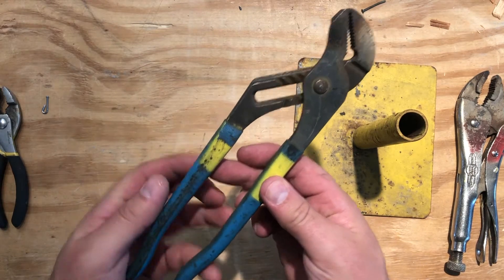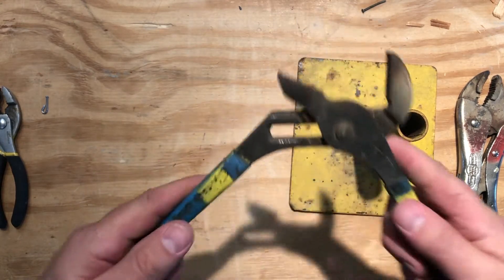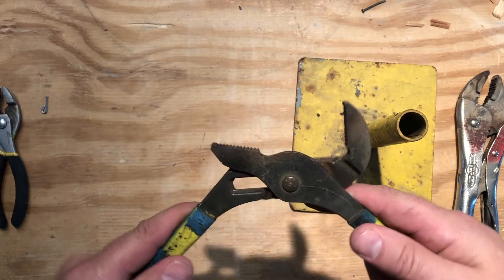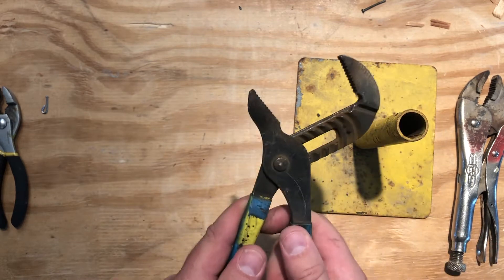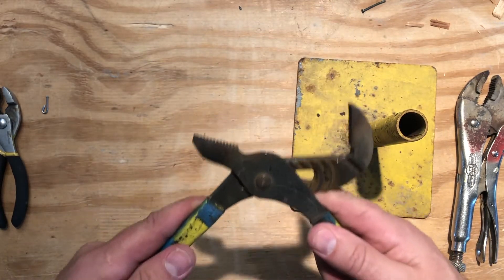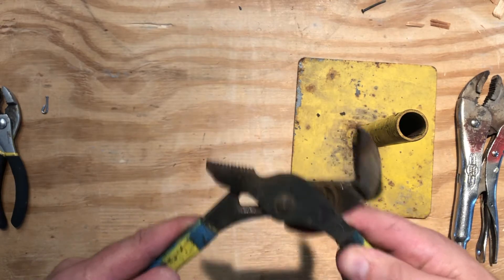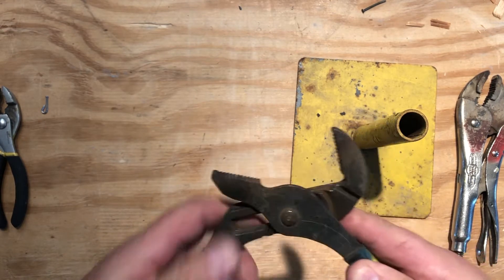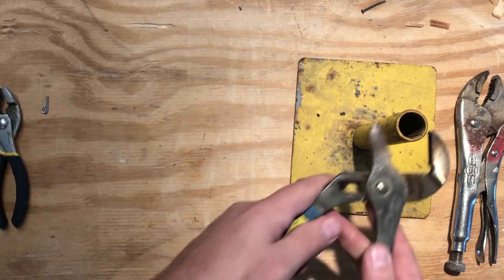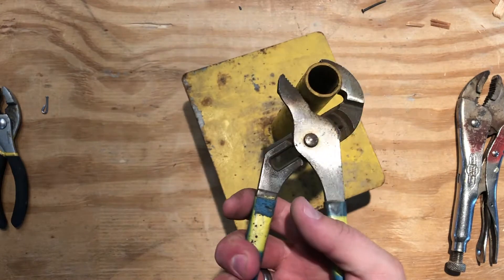Similarly, we have what are called channel lock pliers. Channel lock pliers have a channel and you can set them to all different sizes. Now these are typically used in plumbing, but they're also very useful in metal work. If you're trying to adjust something that's round and has a particular diameter and you need it opened a certain distance, channel lock pliers might be the way to go.